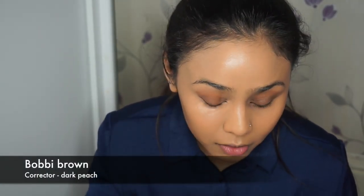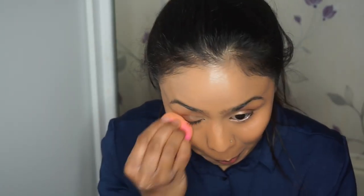Now to correct my under eyes, which are quite dark and blue, I'm using Bobbi Brown's Corrector in Dark Peach. I like to use this with my fingers first just to warm the product up, and then I'll use the same beauty blender again to take any excess product away and run it over my eyes as well.